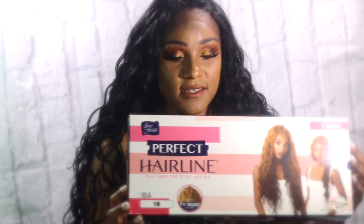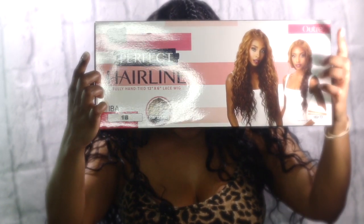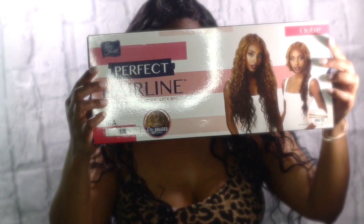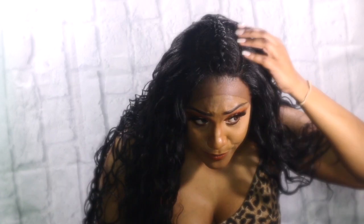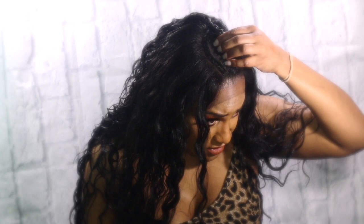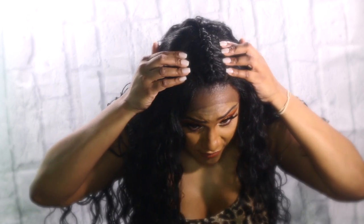It comes in this really nice package. It's by Outre, and it has the Perfect Hairline. It's claiming to have the perfect hairline. I have the color 1B, and it says fully hand-tied, 13 by 6 frontal deep lace parting.